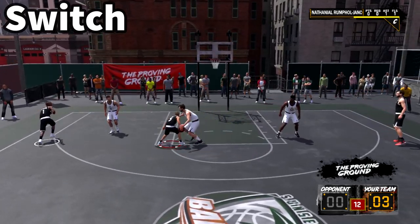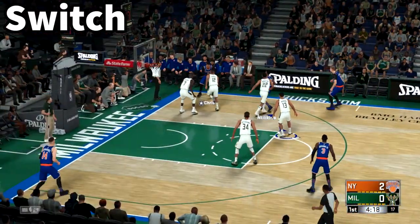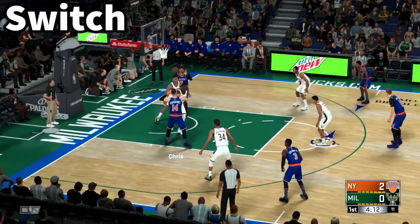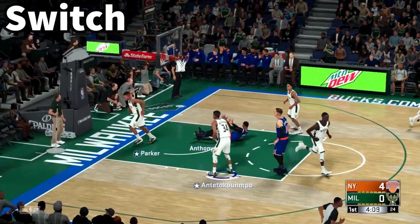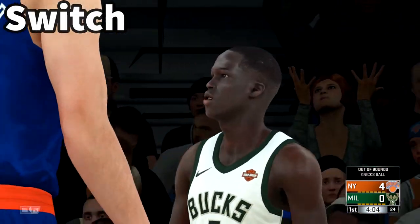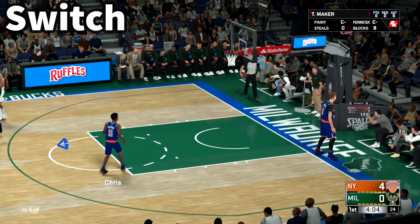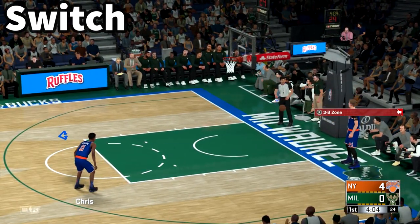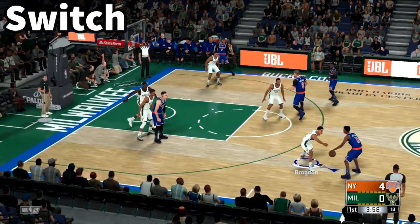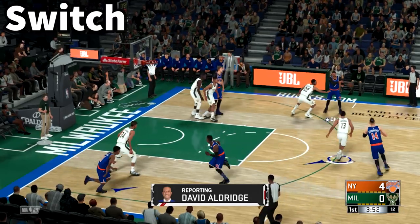It's fully feature-complete and online play works fine. I played a game online and I sucked — mostly because there are slight control differences between Xbox One and Switch that I need to get used to: audibles, play calling, calling screens at the top of the key. The controls are all there, I just need to run through tutorials. But it makes me feel there might be too many sacrifices to stand by my stance that this is how third-party ports should happen.